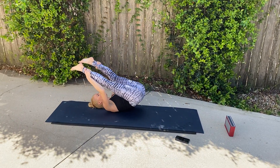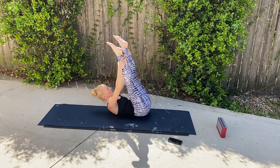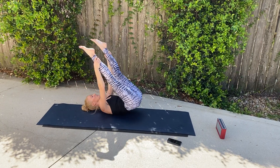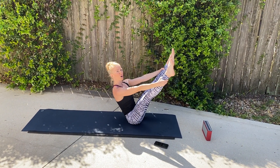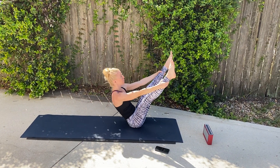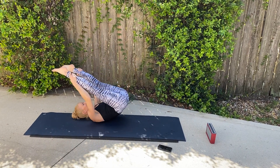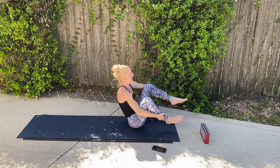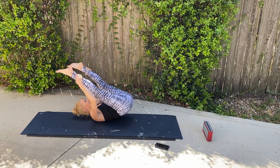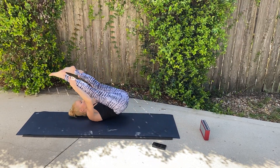Lift — we'll do another one. Use those abs. Hold, balance, squeeze, and then lower. Up — good, lift. And use those abs. Up, up, up, up. Squeeze — nice and tall. Chest proud. And slowly lower back. Yes. Engage, push, lift. It feels good on that spine, on those abdominals. And lift — come on, you can do it. Hold, hold. Waiting for that beep. Lift.